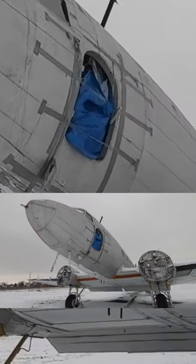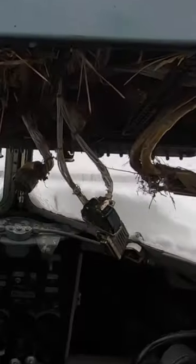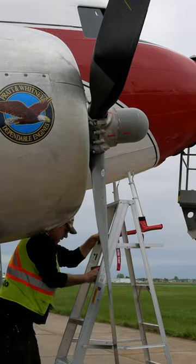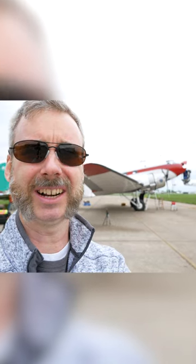My friends at Planesavers needed to make this junkyard DC-3 fly in time for the 75th anniversary of D-Day. With no money and barely any time, they managed to do the impossible. This airplane was literally rotting for 30 years or so, and in a space of a couple months they've got it airworthy.